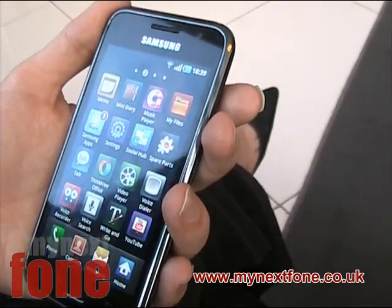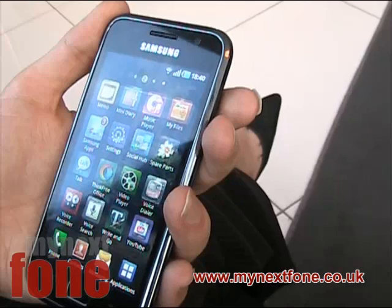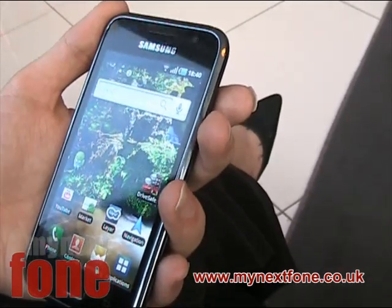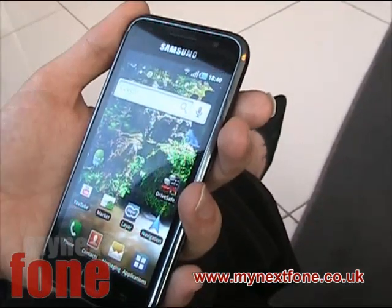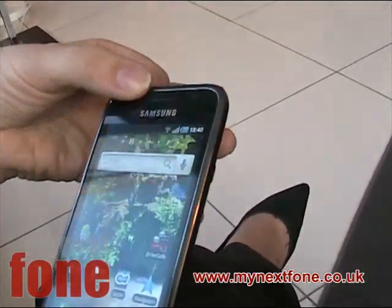It's very lightweight as well — that was another thing that I found. Very lightweight, very thin, very surprising. And the touch screen is very, very responsive. It's one of the best touch screens on the Samsung phones they've got.